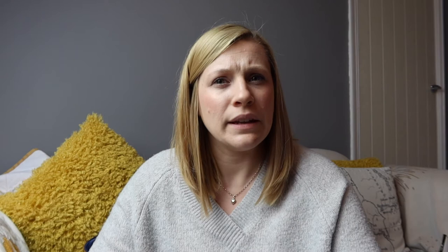Number three on the list is the Clover Mini Iron. This is a handheld mini iron — it's more like a curling iron or curling tong than a traditional iron in the way it's developed and structured, but it's still a very viable mini iron. I feel it's better suited for fabric flower making or really intricate pieces of applique, as the iron head is very small — about one inch — making it less viable for larger projects.